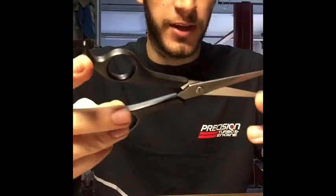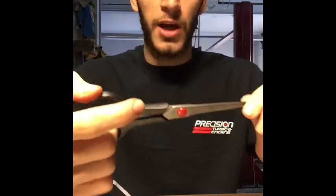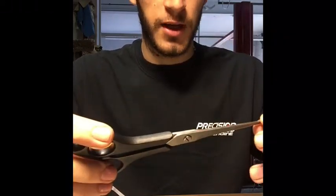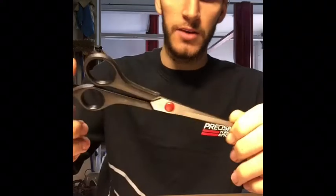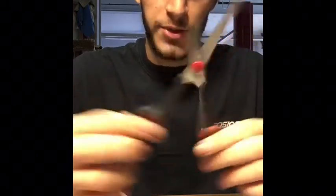Next up is scissors for cutting your templates before you transfer them into steel. Every project I do I start out with a paper template first — I do everything out of paper, see if I like the design, if I want to change anything. I do that with cardboard, scissors, and a Sharpie.